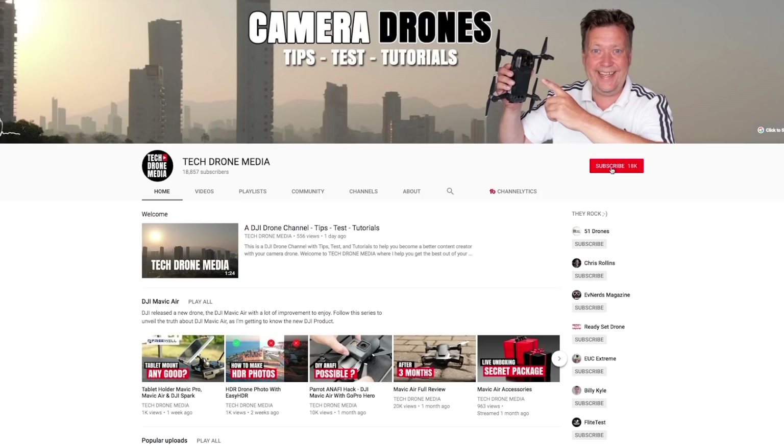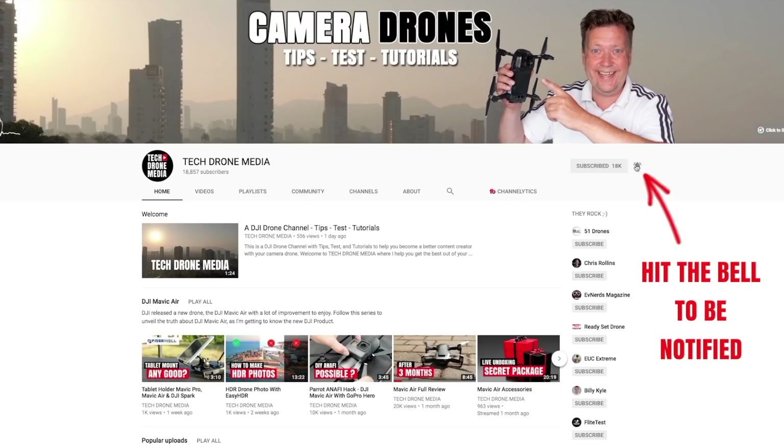Do you want to get the best out of your new Mavic 2? Then keep an eye on this channel and consider subscribing for my weekly tips, tests, and tutorials.